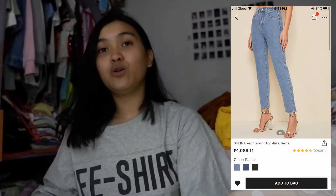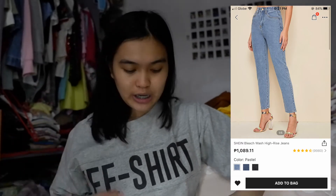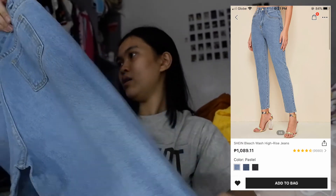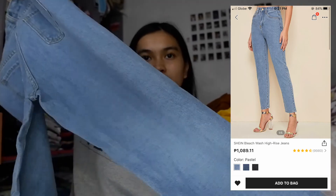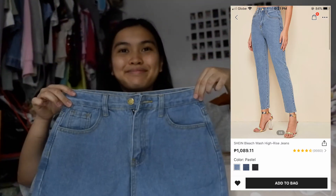I also bought one pair of pants. I don't normally buy pants online because of sizing — I don't want to buy something by mistake and waste money. This cost around a thousand in Philippine Peso. Oh, this is nice, look — it's a mom jeans, like your usual mom jeans. I don't have mom jeans yet, so that's why I decided to try buying from SHEIN first.